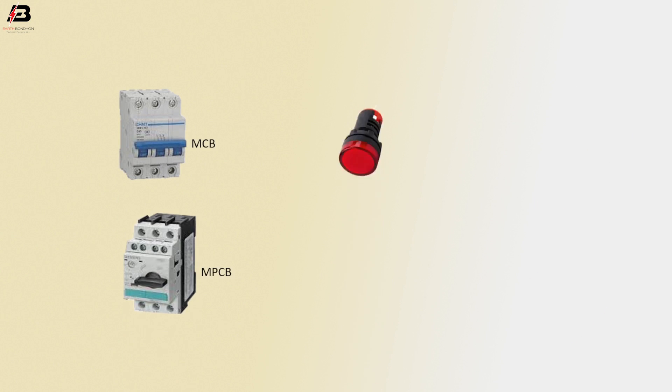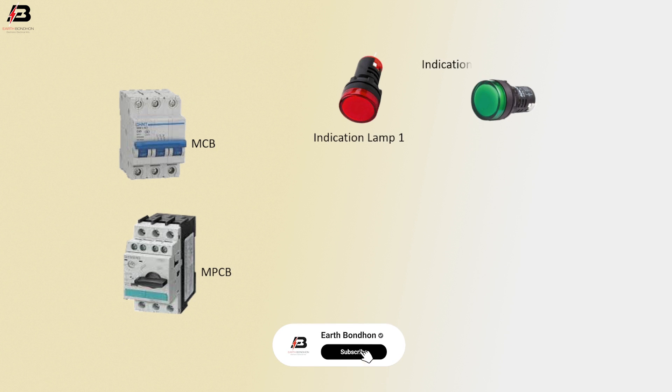Triple pole MCB circuit breaker. MPCB. Indicator lamp 1. Indicator lamp 2.